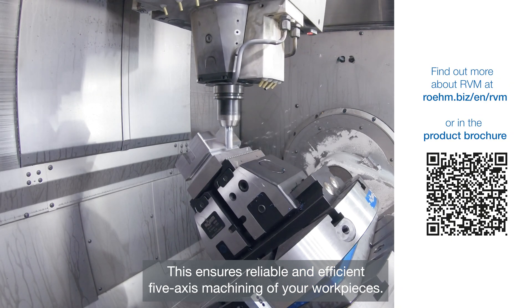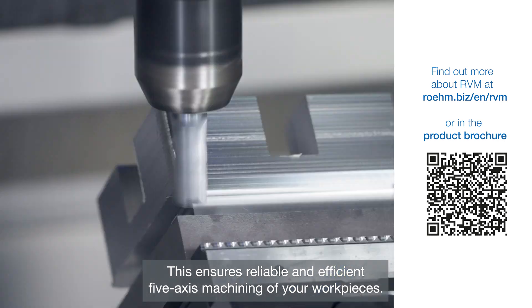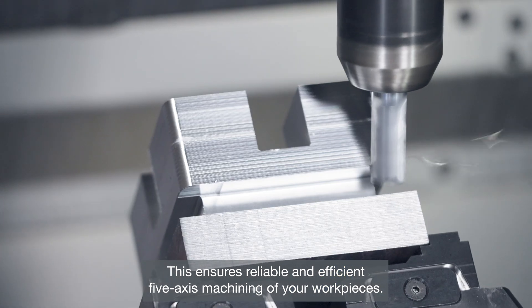RVM — the powerhouse among the 5-axis vises. This ensures reliable and efficient 5-axis machining of your workpieces.